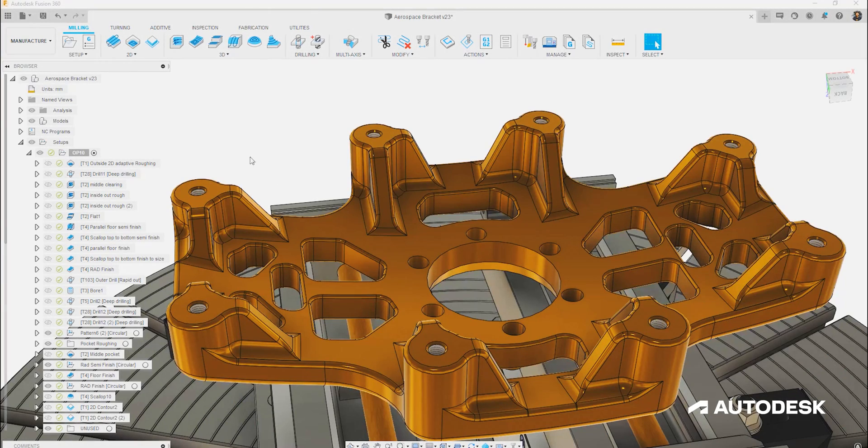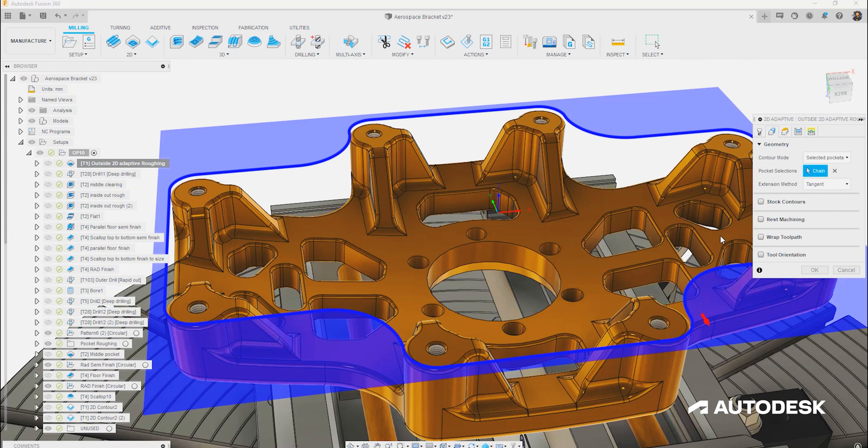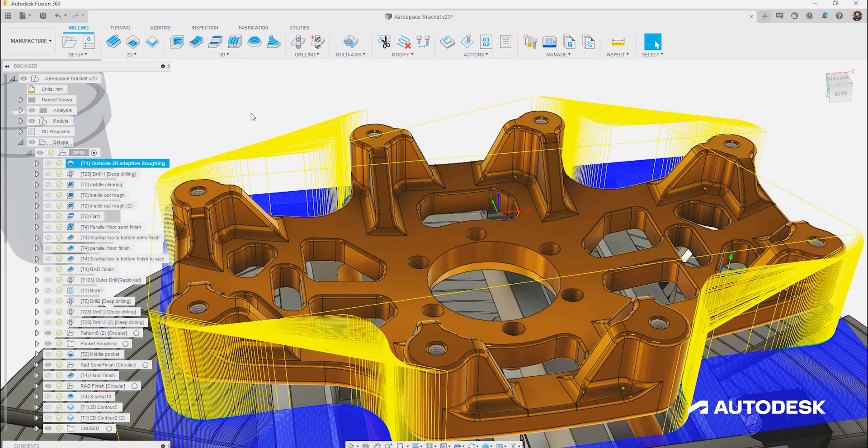Even though roughing operations are rarely seen on the finished product, ensuring the right amount of stock is removed during this process can drastically influence how we need to finish the part. In Fusion 360 we have dedicated adaptive roughing strategies that complement the flute geometry of Sandvik Coromant's solid carbide Plura MLs. For the outer profile we've used a 2D adaptive roughing strategy, which allows selection of a contour for the toolpath to be calculated from. The side to be machined is indicated by an arrow and can easily be flipped. Using 2D adaptive on the outside completes the roughing at one level, fully utilizing the flute length of Sandvik's 5× D Plura MLs.